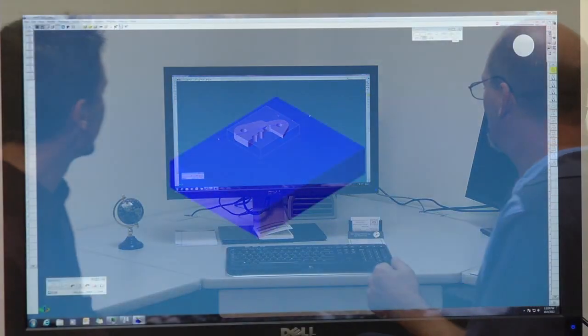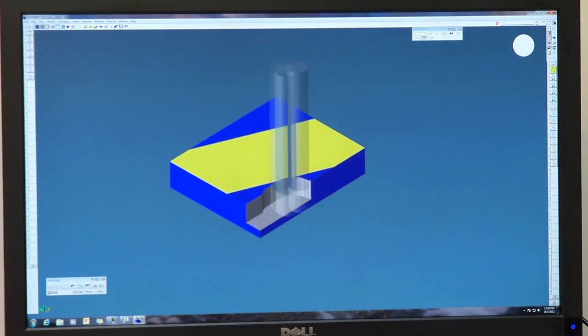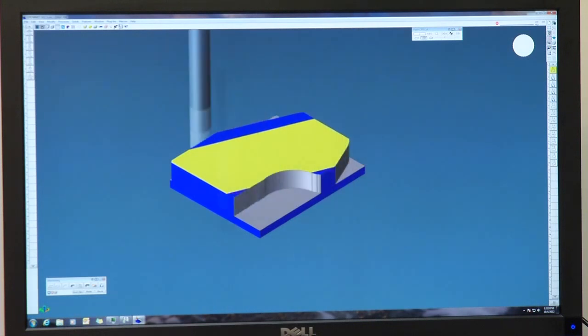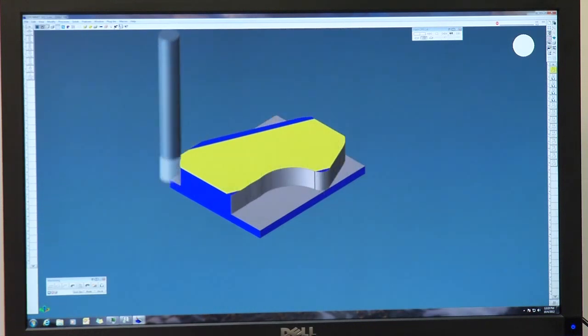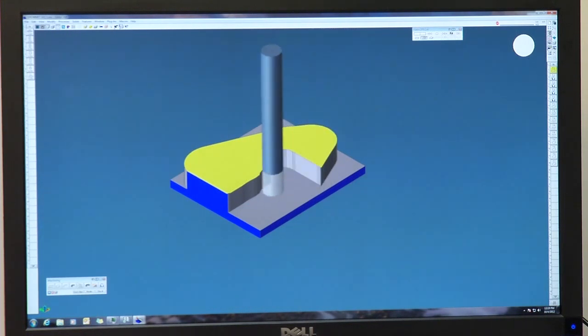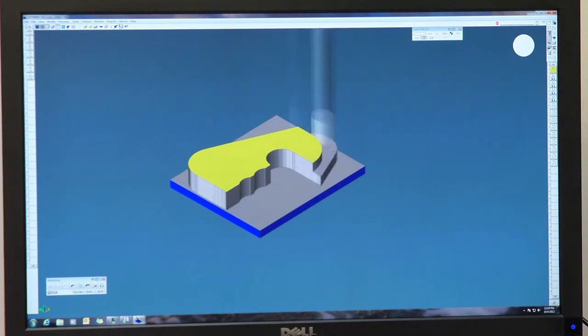Two weeks later back at Hurst, programmer Rick shows how the CNC programming works. He imported the model, examined it, compared it to the print to make sure everything matched, brought in all the tools, defined them, and started defining toolpaths. We can see him facing the part and roughing it out. Building the model to the mean of the dimensions makes it much easier to program and get a consistent part. He leaves a small amount of extra material for the second operation.